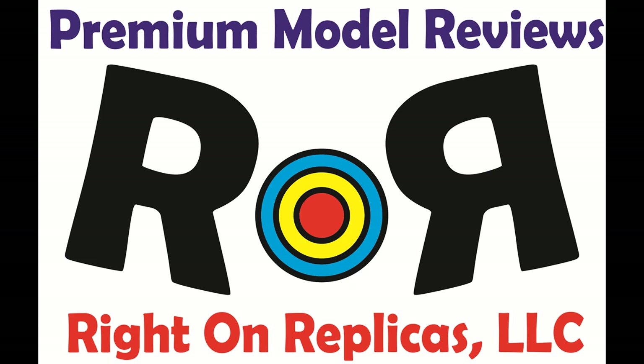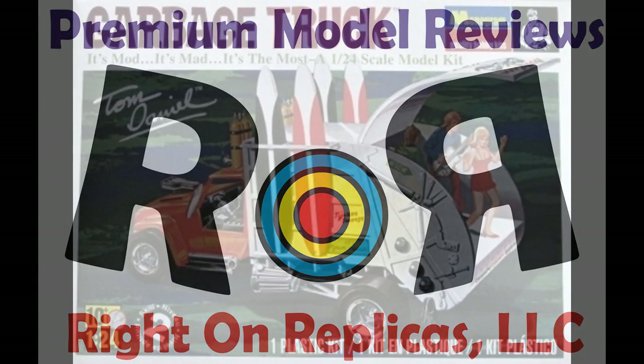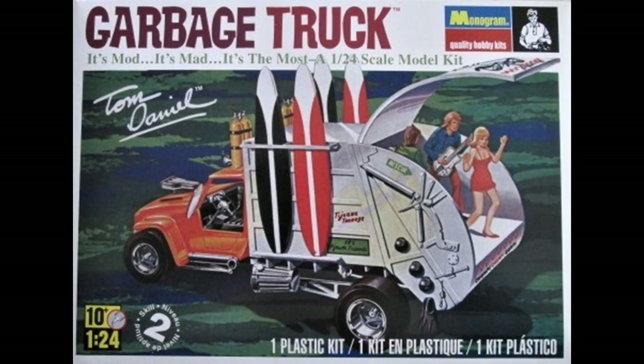Thanks for joining us at Ride On Replicas, where we're proud to bring you the best scale model kit reviews on the planet. This review covers the garbage truck by Tom Daniel. Now, most garbage trucks are dirty and full of garbage, but not this one. It's no less than a surfboard toting hot rod that doubles as a beach party bandstand.